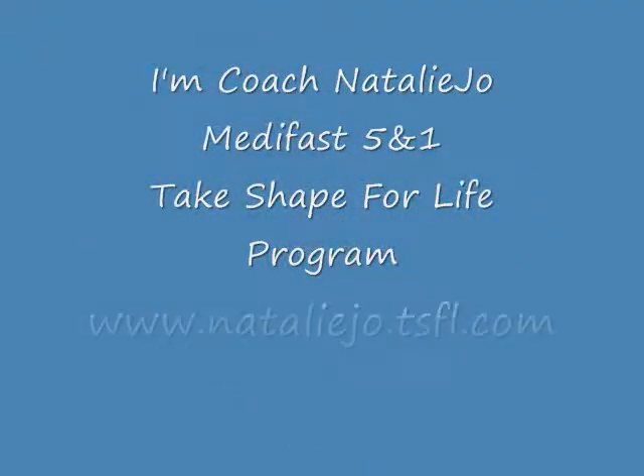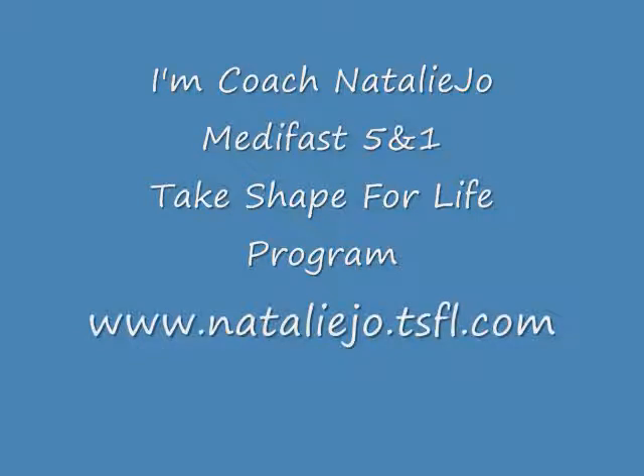If you would like more information on our Medifast 5-in-1 Take Shape for Life program, please contact me for free coaching and discounts. Visit www.nataliejoe.tsfl.com. Thanks and have a great on-plan week. Take care.